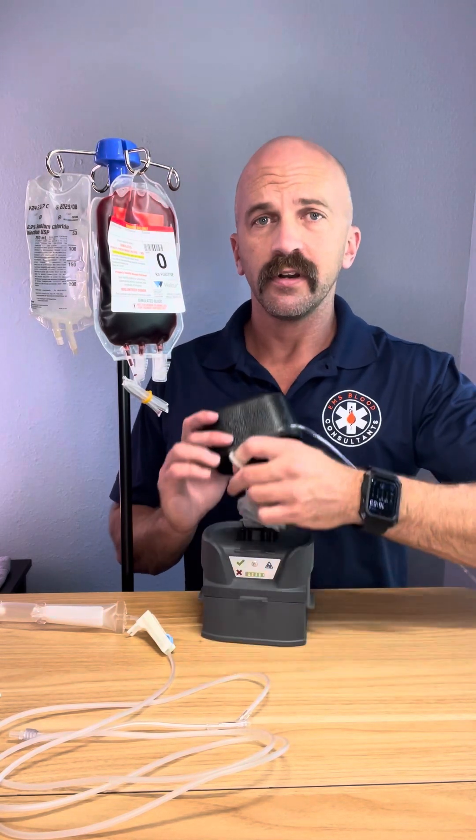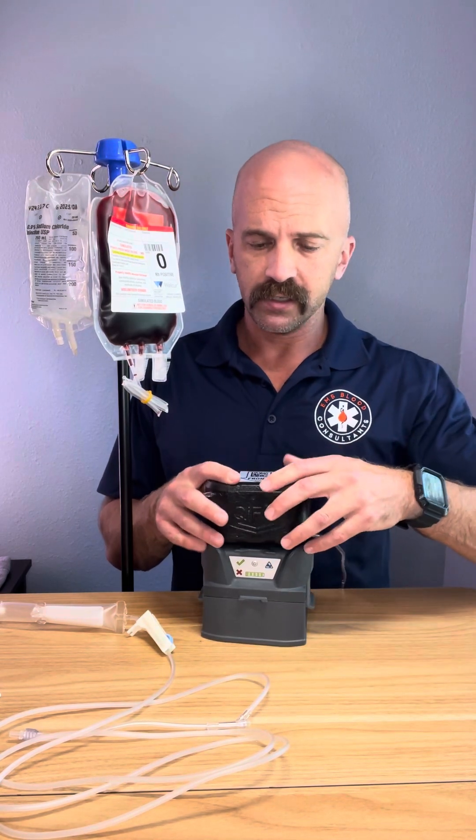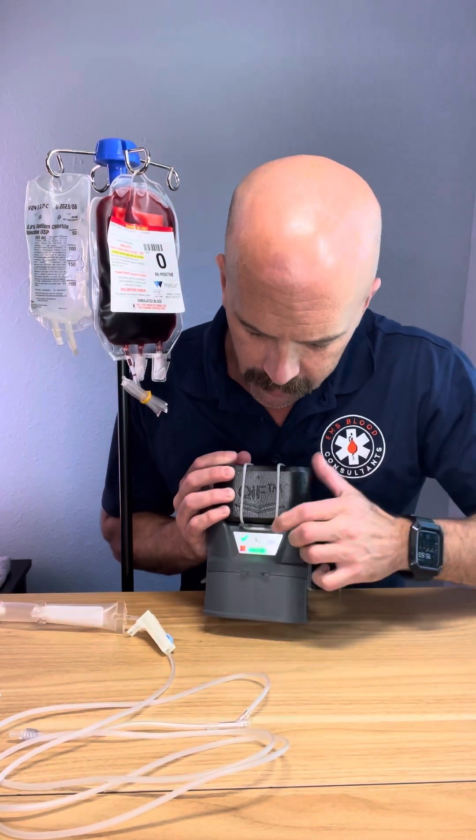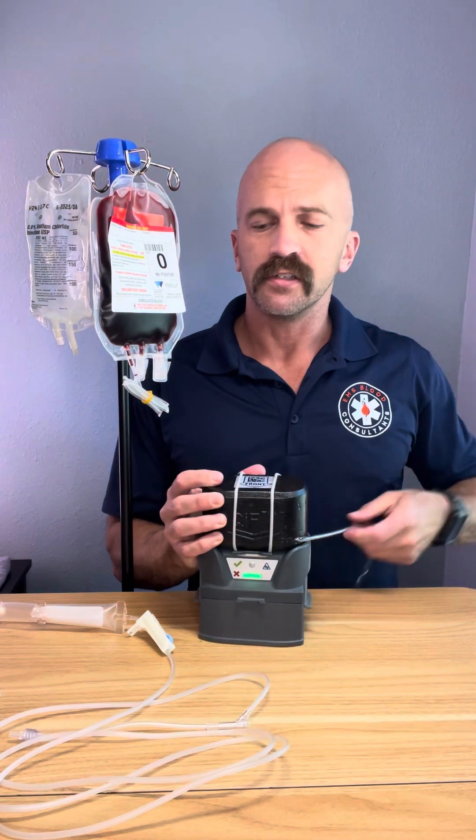Pretty simple setup here. Just plug the block in — there's only one way it can go, we call that firefighter proof. And it automatically turns on; it's already starting to heat up.